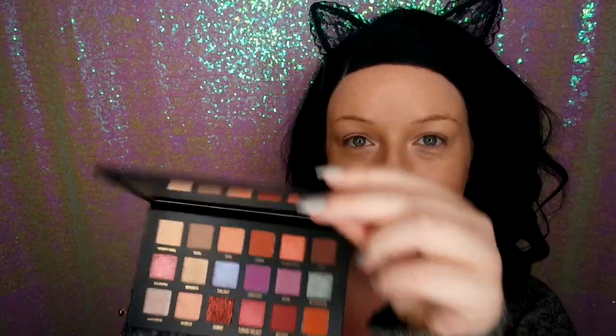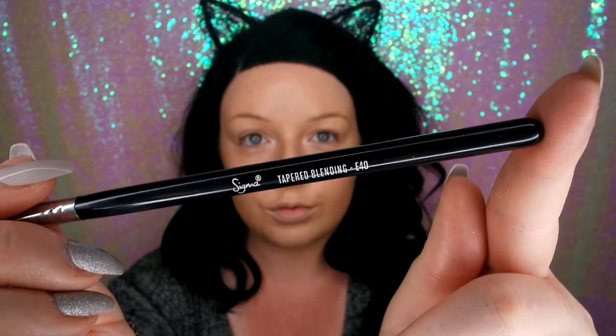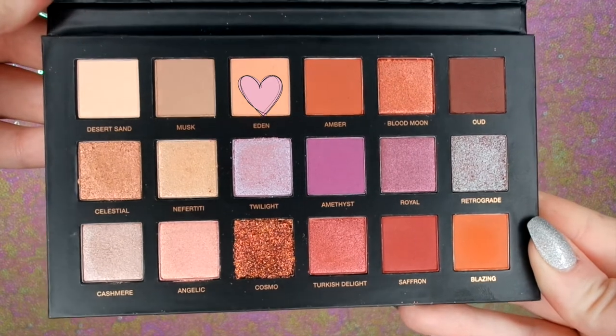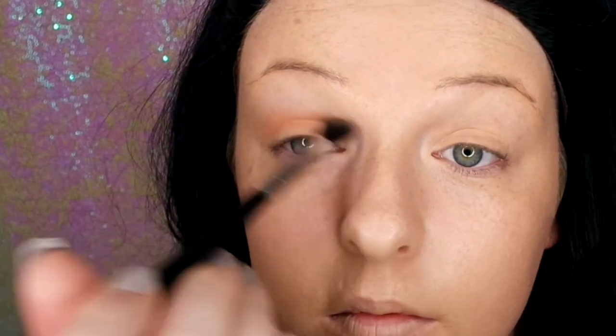Now for the main star of the show — the Huda Beauty Desert Dust palette. Oh my god, those colours are so gorgeous. I'm just using a tapered blending brush and going in with Desert Sand just to make a base on the lid. Then I'm going in with Eden in my crease and blending that upwards for my transition colour.